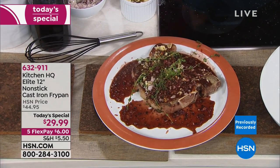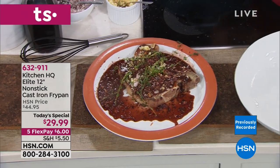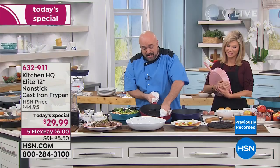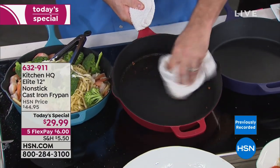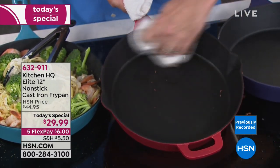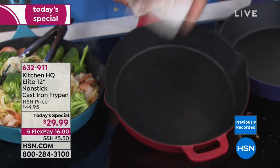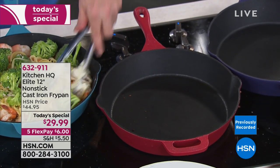You want to talk game changing? Here it is. And you want to talk clean up? This is the point where cast iron turns into a nightmare right here. But not Kitchen HQ. Have a look at this. This is what we've been excited about for months. This is what we've been holding back. This is what we've been waiting to share.